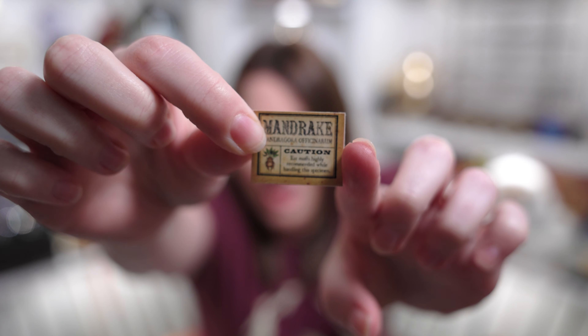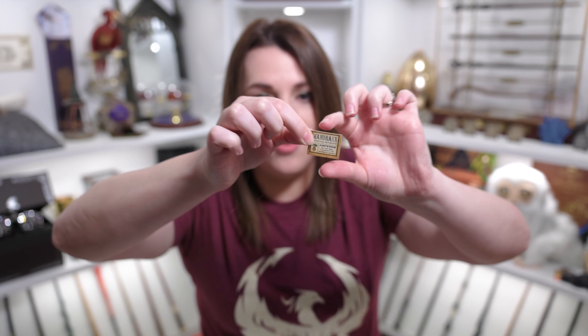Before I open this box I do want to give you just a little information about it. This is the bi-monthly box from The Wizarding Trunk, themed around the forest and the grounds. It costs $54.99 plus shipping and should contain 8 to 10 items. If you would like to save a little bit of money, make sure to use my code magicalalley for 10% off your first box or individual purchases. Now The Wizarding Trunk did send me this box for free, but as usual I will give you my honest opinions on all of the items inside.